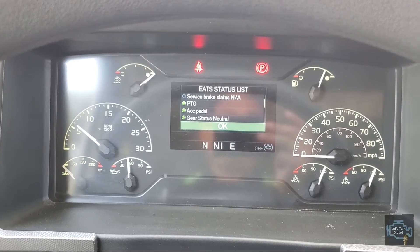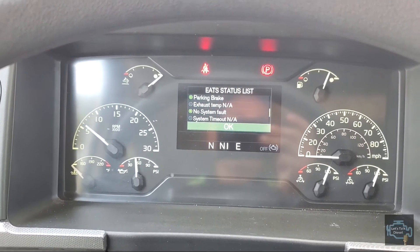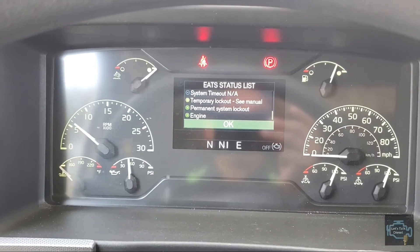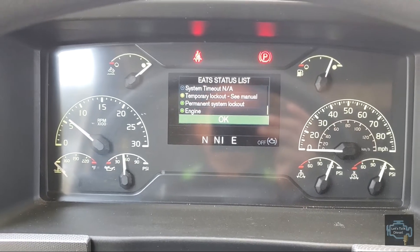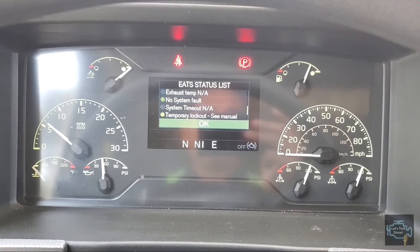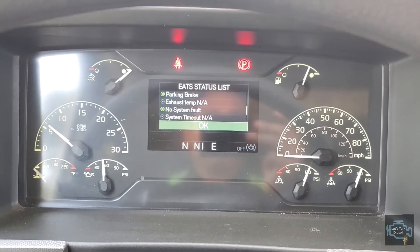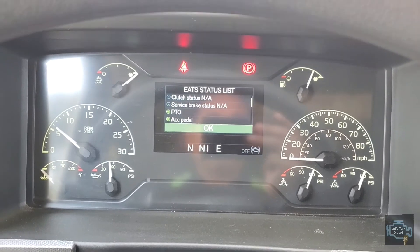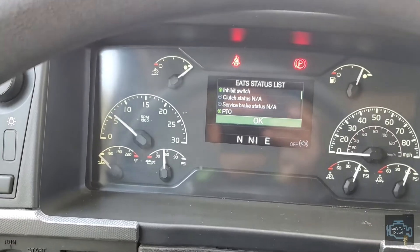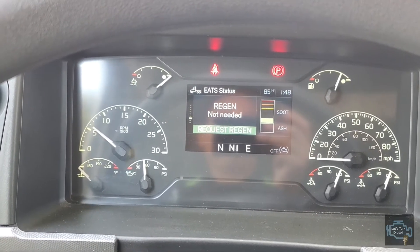You can go down to see if something is yellow or red — usually it's yellow. You can see the temporary lockout is on right now, so that's the reason it won't take the regen. If the engine shows green, we're good to go. Items like 'system timeout' that are not available will not be highlighted and will have no color. That's how you check whether your tractor is having problems performing the regen.